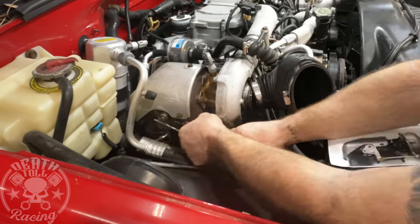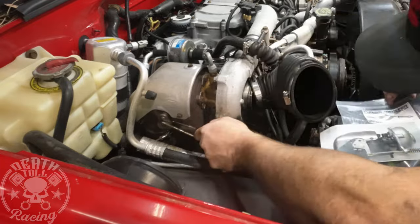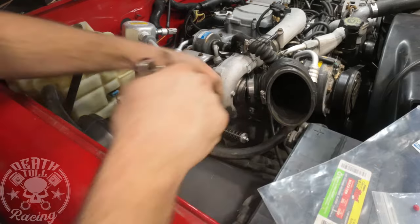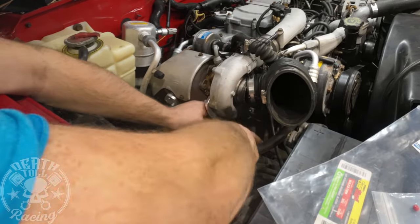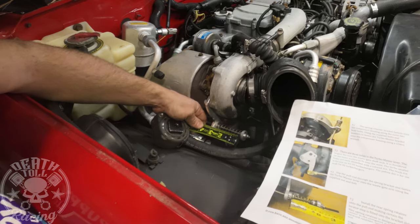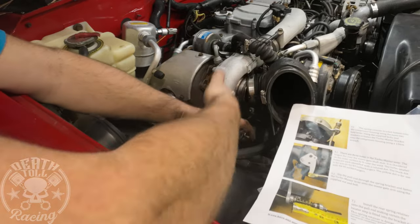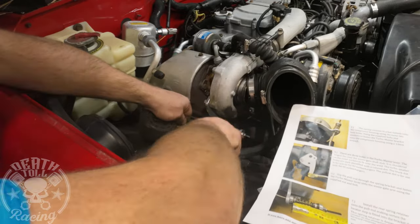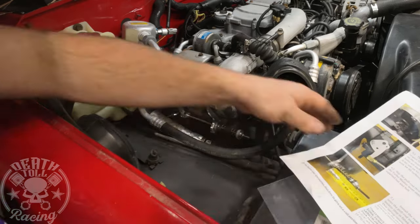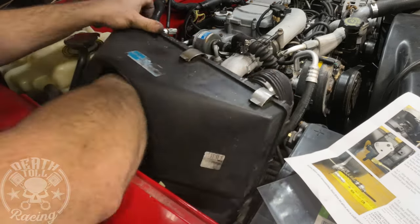Now we're putting our mechanical wastegate controller on there. This is a Heath Diesel part and it seems to work pretty good — it's easy to install. The hardest part is getting the clip off and then getting your fingers behind it to put the nuts on the wastegate arm on the turbo itself. For adjusting it, they give you a rough guide on how much to pre-compress the spring for a guesstimation on how much boost it's going to create. Then you'll have to tune that once you get the truck running again and adjust from there.